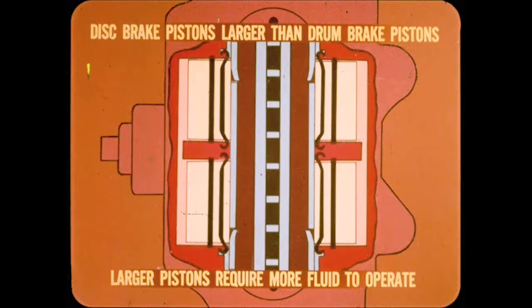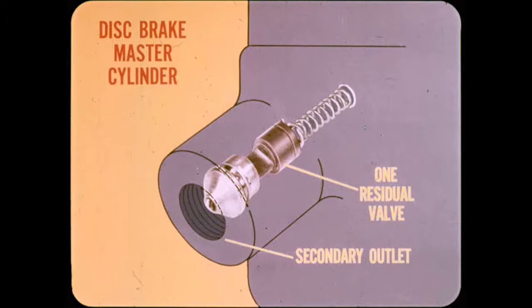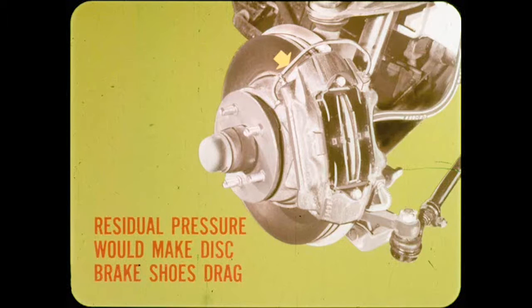Naturally, larger pistons will require more fluid to operate them, but this fluid is contained in the piston bore, which is larger than that of drum brakes. The other difference in the disc brake master cylinders is that there is only one residual valve, and that valve must be in the secondary outlet at the front of the master cylinder — the one for the rear drum brakes. Residual pressure in the primary brake lines would make the disc brake shoes drag and wear out prematurely, because there are no brake shoe return springs with disc brakes.